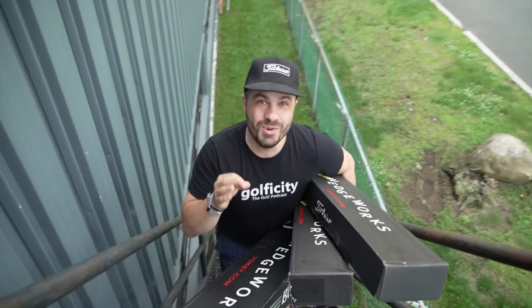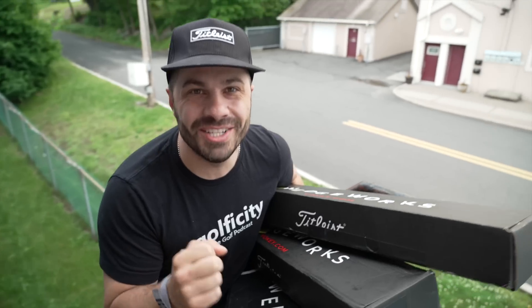All right, they're here, man. They're here. Our brand new customized Vokey SM9 wedges. Let's rip these open.